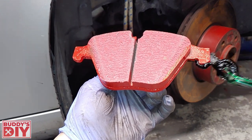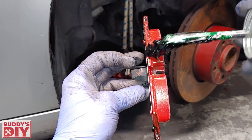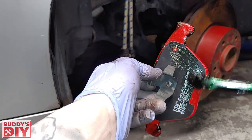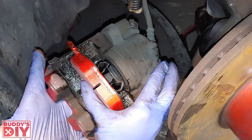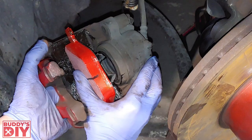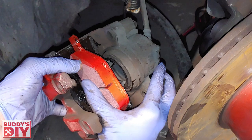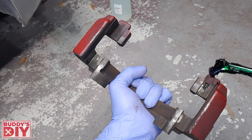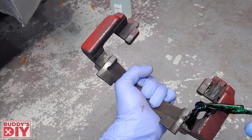We're going to take our brake parts lubricant and lube up the wings of the brake pad and the top lip. I like to throw a thin coat on the back as well, and a thin layer on the inside of the caliper. Then we slide our new brake pad inside the caliper. Make sure you don't have any brake grease on your fingers — you don't want to get any on the front friction surface of the pad.